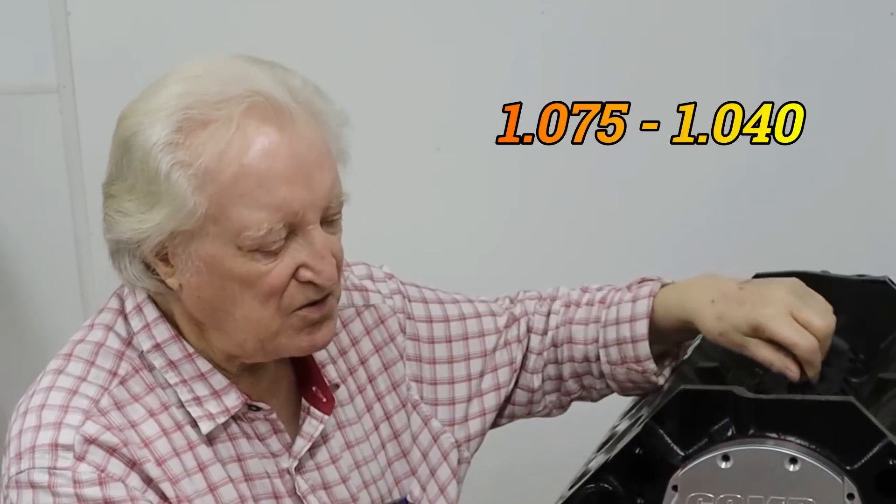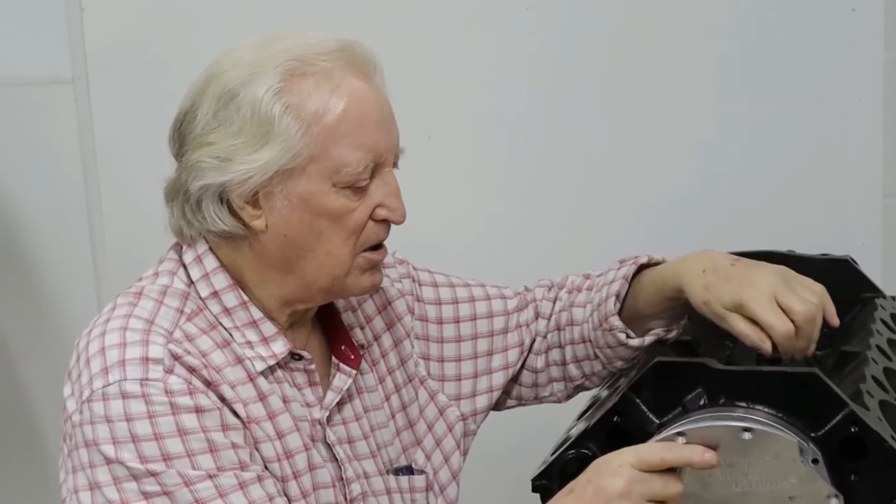Why is that so? A 383 small block Chevy will make more foot pounds per cube than your best 350. I believe it's due to the fact that you can achieve a given compression ratio without needing as big a dome on the piston — so the operational benefit is better combustion. For a given compression ratio, usually in the 8.5 to 9 to 1 range, a dish piston works very well. Big dome pistons don't work — we tried them and actually lost over a hundred horsepower.